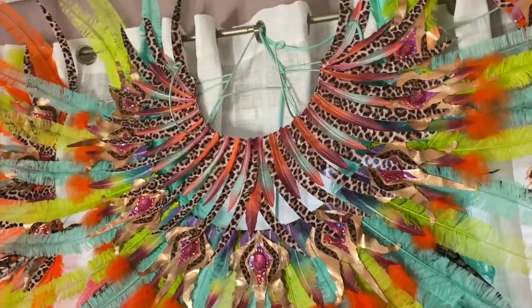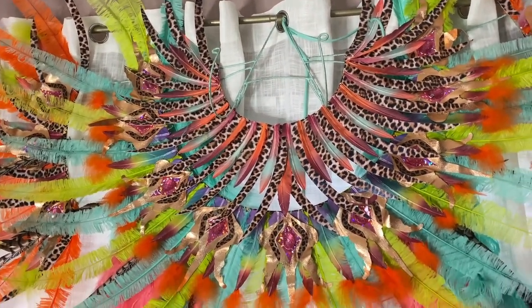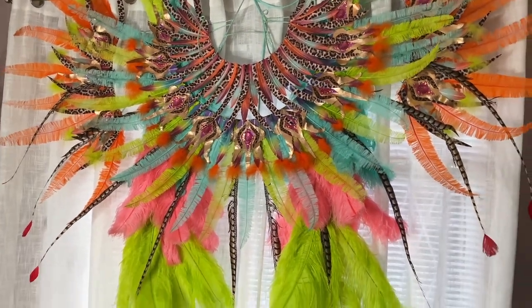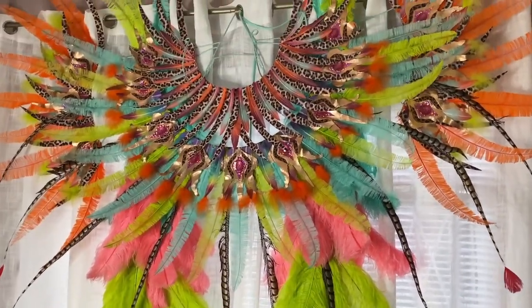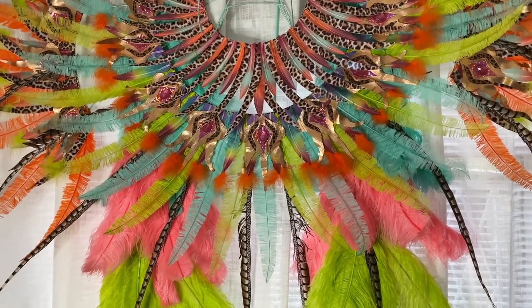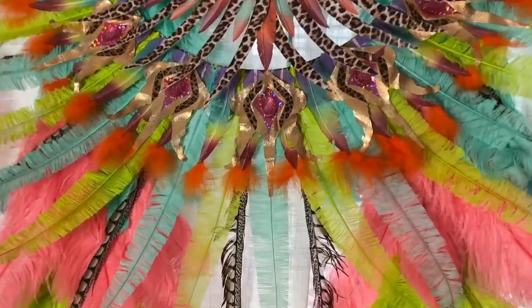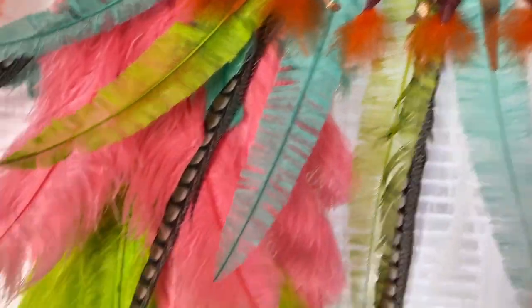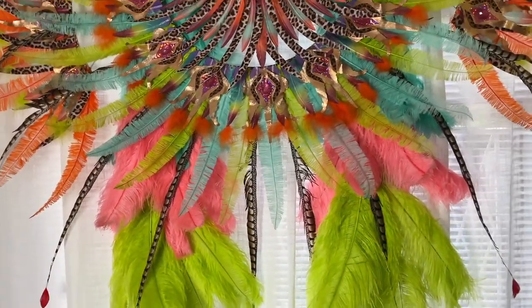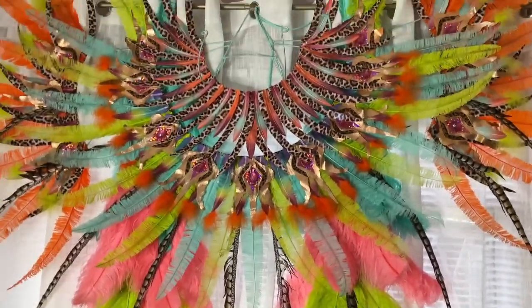Okay, this is the backpack. I had to hang it from near the ceiling because it is so big — it was a struggle getting it in the car. It's upside down because that was the only way I could store it. This is the top and these are the bottoms that hang on the sides of the costume and come all the way down to your legs. This is it!